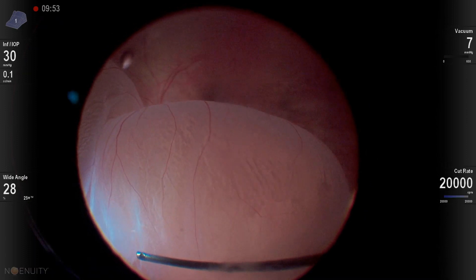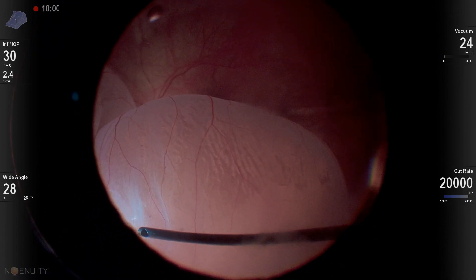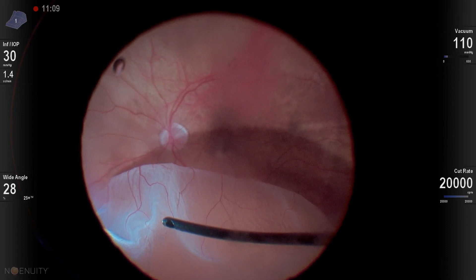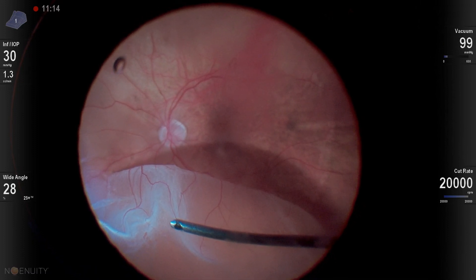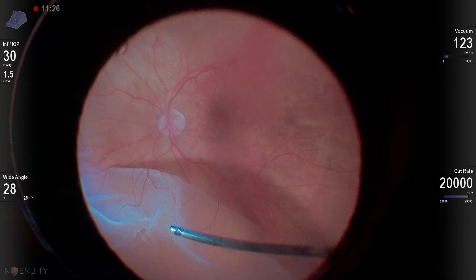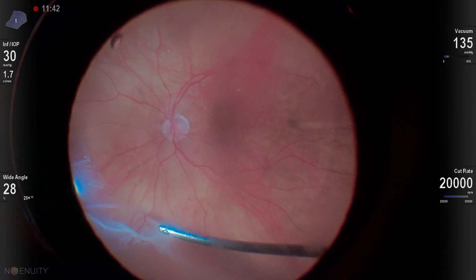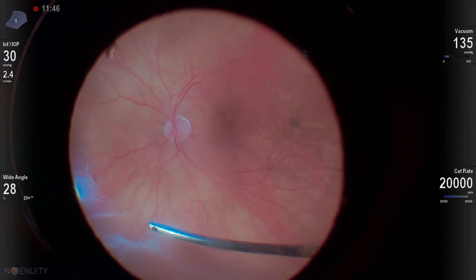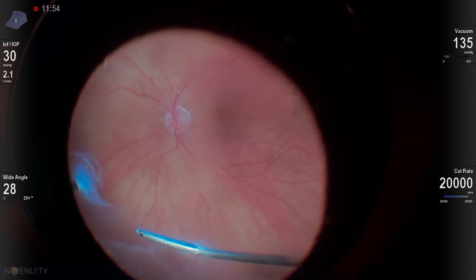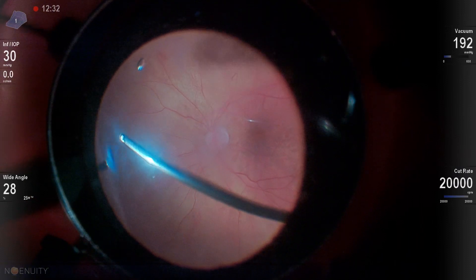My tear was up superior here and I'm shaving over it. I like to utilize low aspiration and high cut rates with this dual blade cutter. You can see I'm guarding my cutter with my light pipe — I have my light pipe right next to my cutter so that if the retina wants to jump up, it will hopefully hit the light pipe before getting bitten by the vitrector. I get in the sweet spot, where you can cut over a break and fluid will egress out from underneath the retina. Keep in mind the retina is still bullous and can still be incarcerated within the cutter, so use those low aspiration rates.